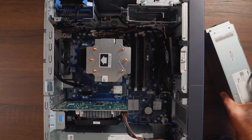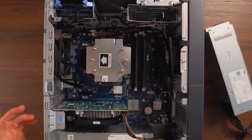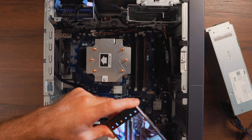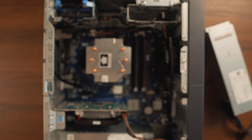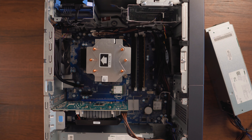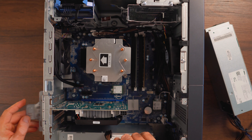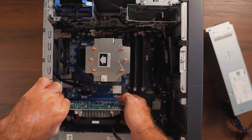Since the 3060 Ti and 3070 only require an eight pin, we're just going to use that and we'll be good to go. In this tutorial we're just replacing the stock 360 watt power supply with this 500 watt. The first thing I'll tell you before you start disconnecting everything is to take a couple of pictures so you know exactly where the cables are routed. I do this all the time myself just to make sure everything is routed the same way the stock power supply was.